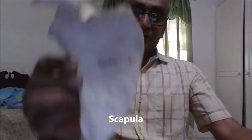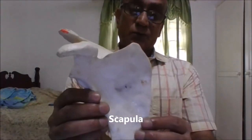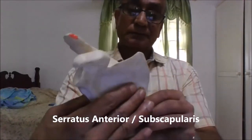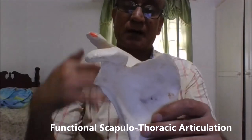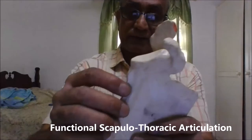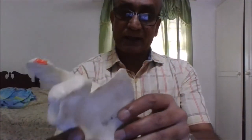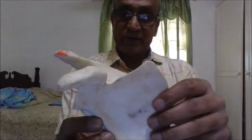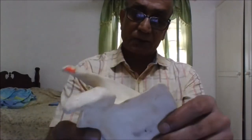Now let's take a look at the scapula itself. The scapula is on the surface of the chest wall, and in between we have the serratus anterior muscle and subscapularis. This forms what is known as a functional scapulothoracic articulation — it is not a true joint. The scapula can rotate on the chest wall, move forward during protraction, and move back during retraction. When doing overhead abduction, the glenoid can rotate up and down.